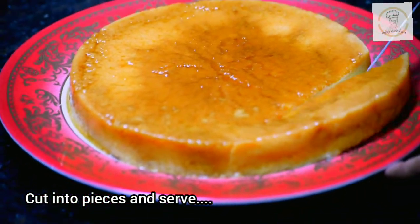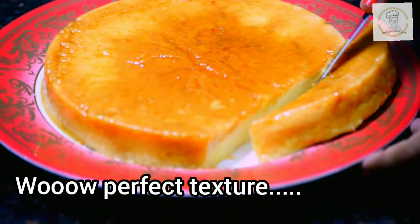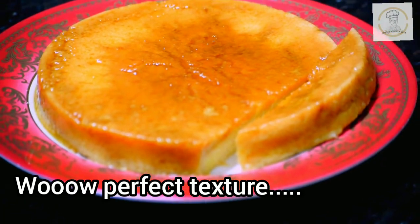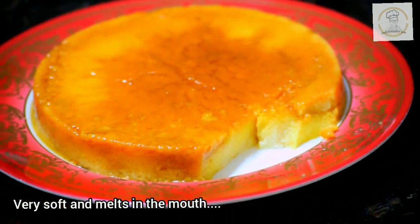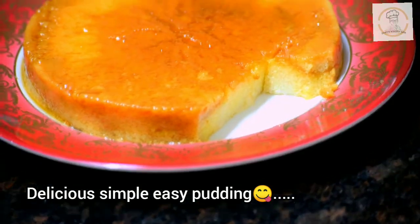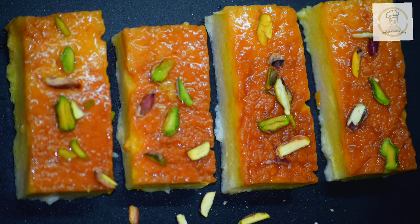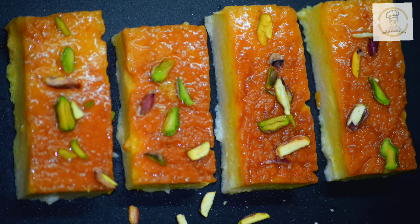Now we can cut it into pieces and serve. You can see it's very soft and well set, perfect in texture. Our mouth-melting caramel pineapple rava pudding — eggless rava pudding — is ready to be served. Garnish with some sliced pistachios or any nuts. If you like this video, stay tuned, thank you and keep watching!